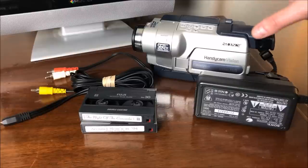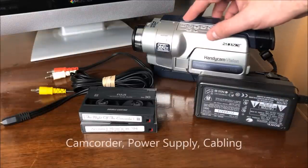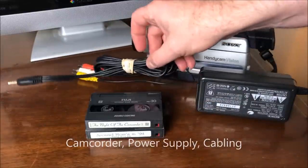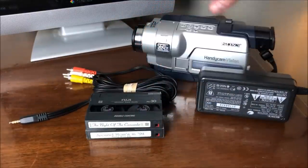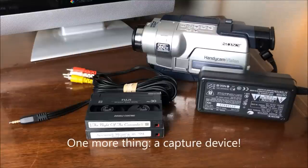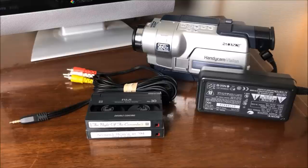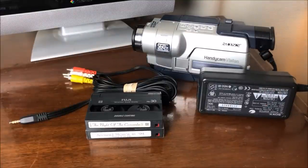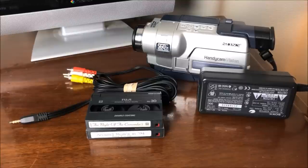Well, if you have as much as I have here — the camcorder, the power supply, some tapes, and the original audio-video connection cables that go from the camera to the television or VCR — then you only need one more thing. There are a bunch of different things you can buy, but I picked one and I'm going to show you, then we're going to actually transfer a home movie live, and then I'll show you what that video looks like after it's been transferred, so you can decide for yourself if this is worth investing in.